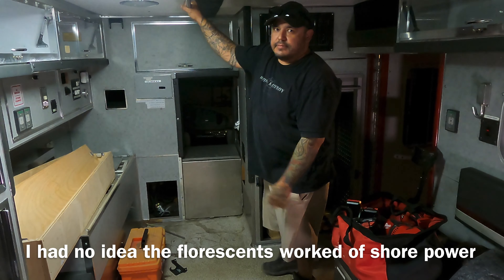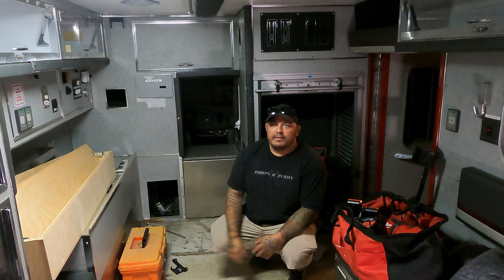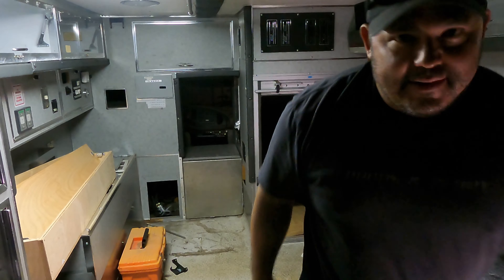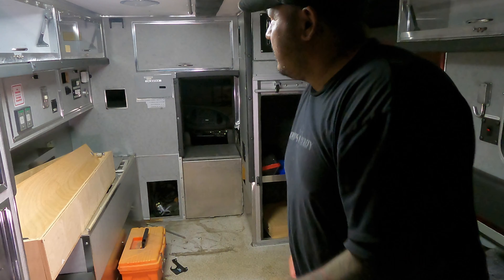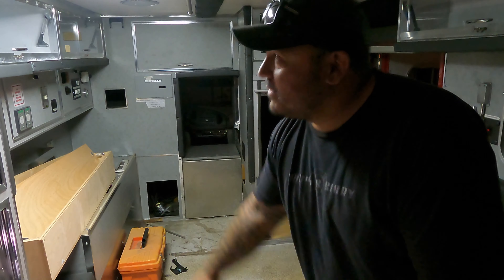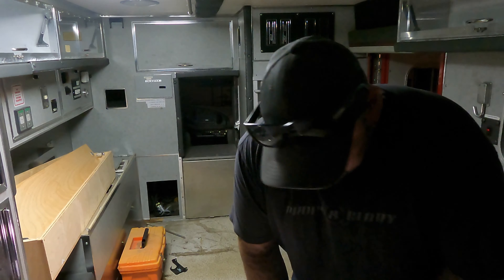Oh my god, I'm embarrassed. Can you believe this? Here I am using this dang blue eddy, which is doing alright, but the only thing — the fluorescents work off of that. That's good to know, I guess.